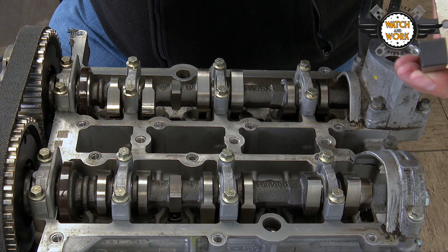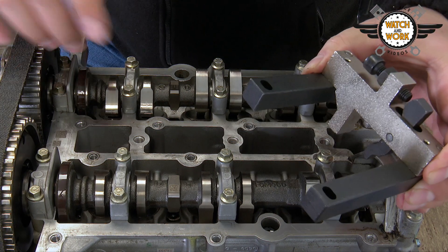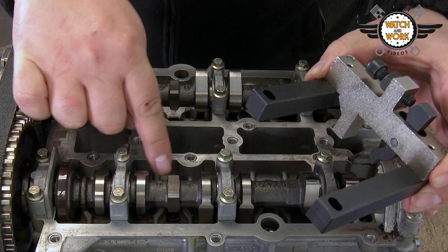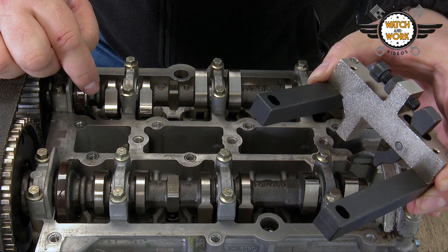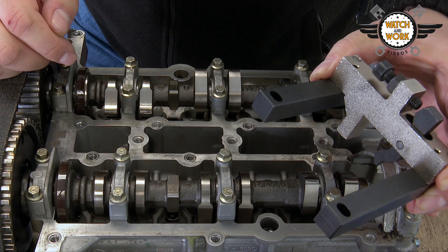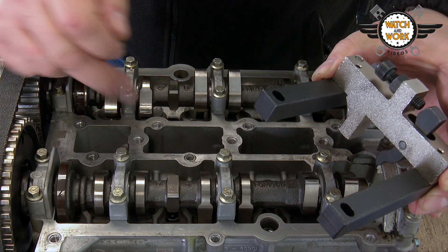Now you have to place the two locking tools on the camshafts. Watch out for the flattened faces as you do this — we have three such flat faces here. If you were to fit the tool the wrong way around, or if the camshaft was out of position, there would be a curved face here instead.